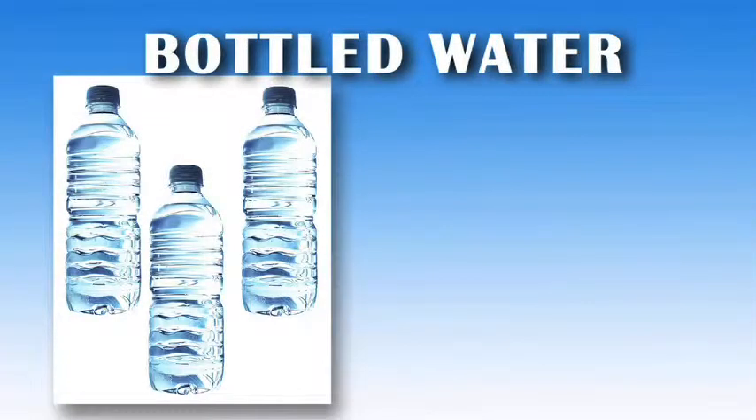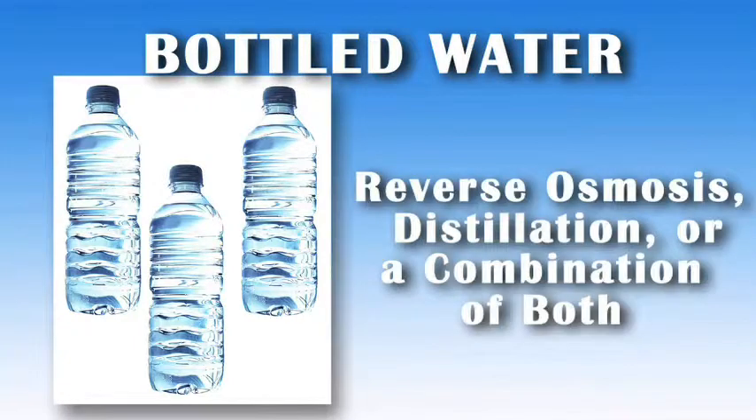Another traditional drinking water option, bottled water, most likely uses reverse osmosis, distillation, or a combination of the two in the manufacturing process.